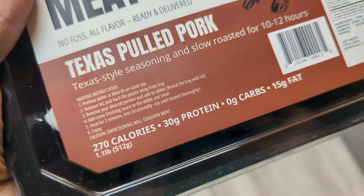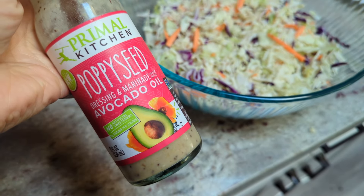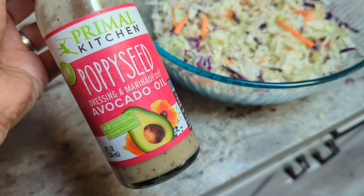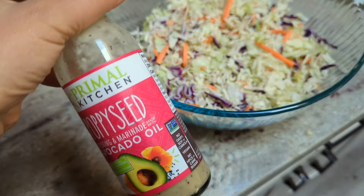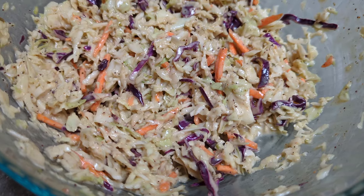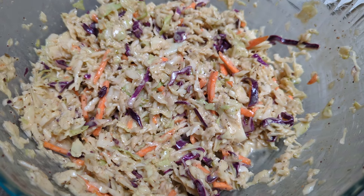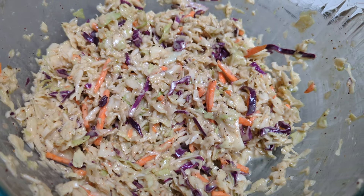Same cooking instructions as ever — medium-high skillet on the stovetop. Coleslaw dressing is not hard to make, but I have some poppy seed dressing I'd like to use up. I'm going to thin it out with some apple cider vinegar and probably add some sweetener — probably allulose — because I like my coleslaw on the sweeter side. I had to doctor it up quite a bit: cream, sweetener, apple cider vinegar, salt, pepper, garlic, onion, celery salt. A more classic coleslaw would probably be better, but I'm just trying to use up what's in the fridge.